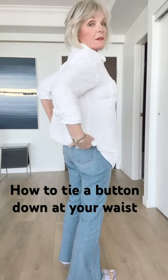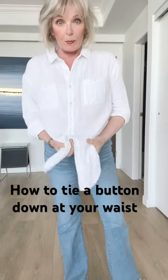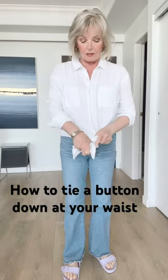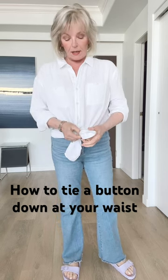I fold the back up to just below the waistband. Leave a couple buttons unbuttoned. Cross one side over the other, and then snug it up.